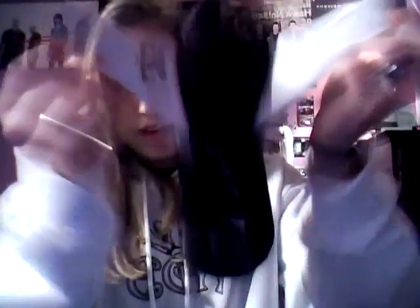I got them from the mall at a shoe department. You can get them at like a sports store. They're adjustable, so if you have bigger feet or smaller feet — these are a size 6. Bye!